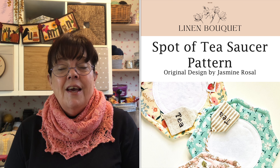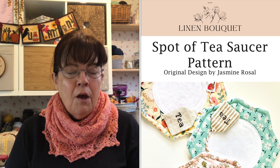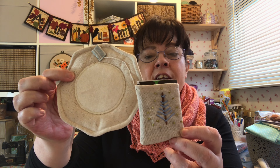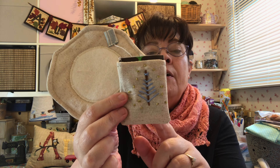My second make is the Spotted Tea Saucer pattern by Jasmine Russell from Linen Bouquet. She has an Etsy shop and I like to support small businesses — I thought this was quite a novel idea for a gift. She has also uploaded videos on how to assemble the project. I have slightly adapted this pattern to accommodate a larger tea bag, so I have made a simple pouch.